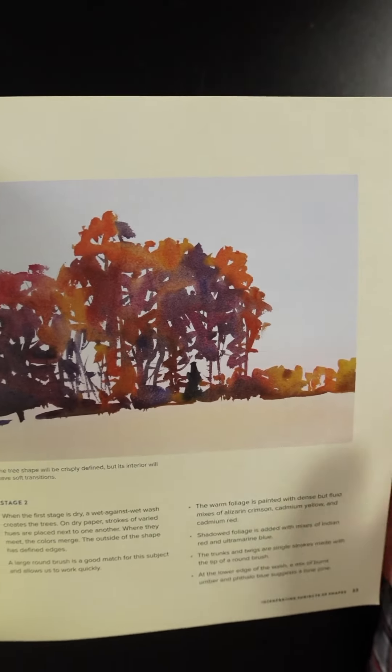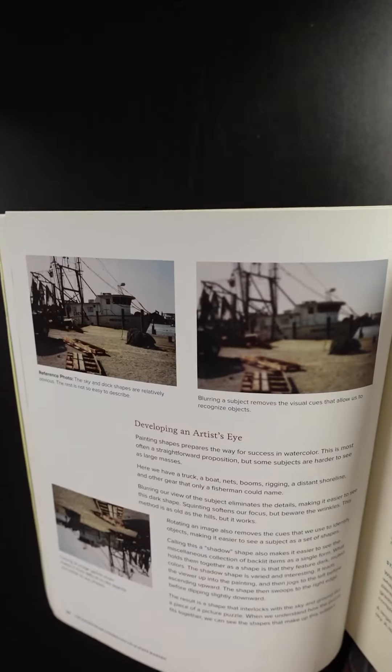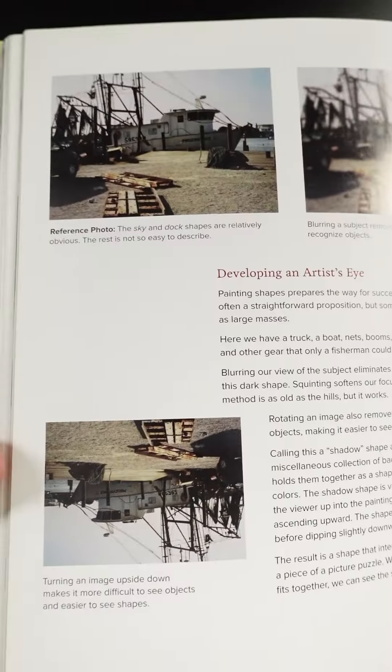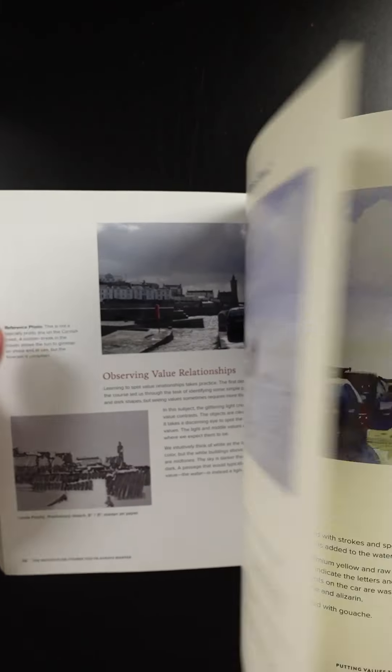You can see faint pencil lines, then she does a graded wash over the top. Then she adds tree shapes and the color of the field. Interestingly, she paints the color of the path first and then paints the negative shape — the grass — around it. There are tips on how to see shapes: you can blur the photograph to remove detail, or turn it upside down so you don't recognize objects and just see shapes. She demonstrates how she turns it into a painting and goes into detail about her thought process.